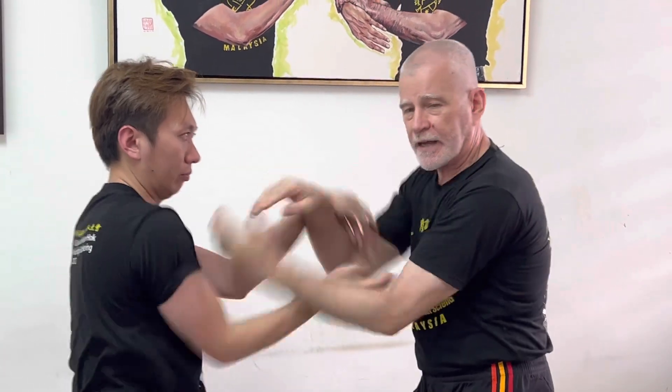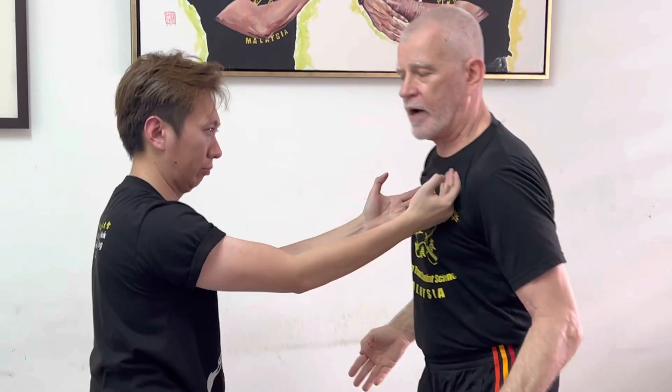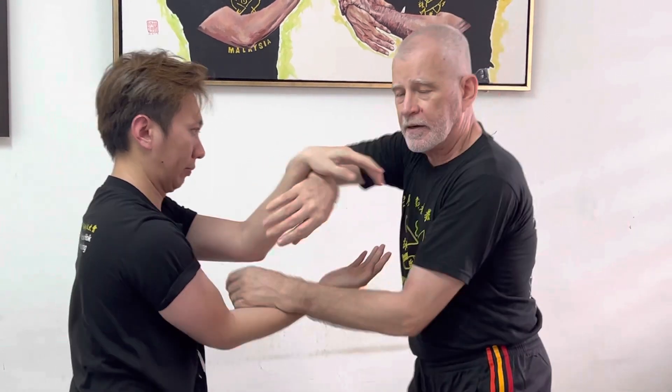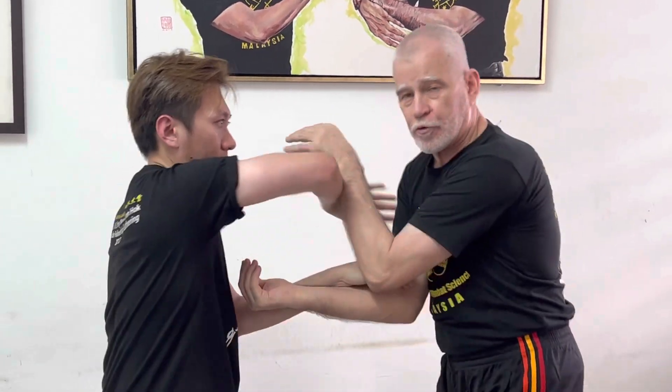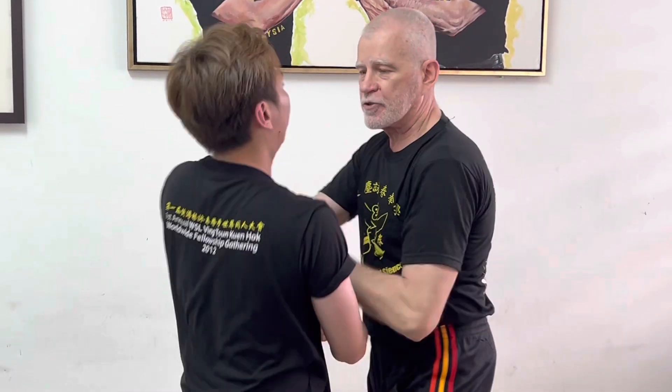This is also like the first drill — building up forward energy. So if I remove my hands, Yong Chai's hands come forward without him having to think about it. It's automatic. If he tries coming through my guard to attack me, my reaction is already there instantaneously, because I'm providing some energy and he's providing some energy. It's like two springs being coiled up, and as soon as one of them is released, it attacks.